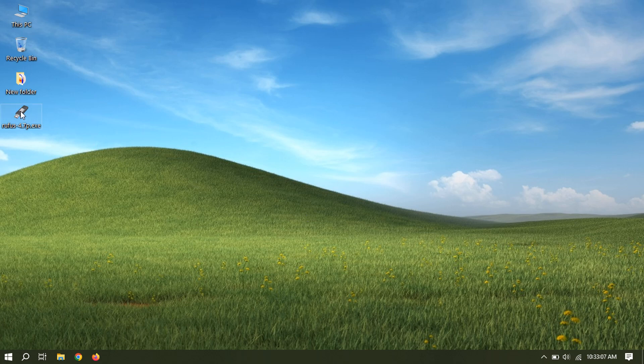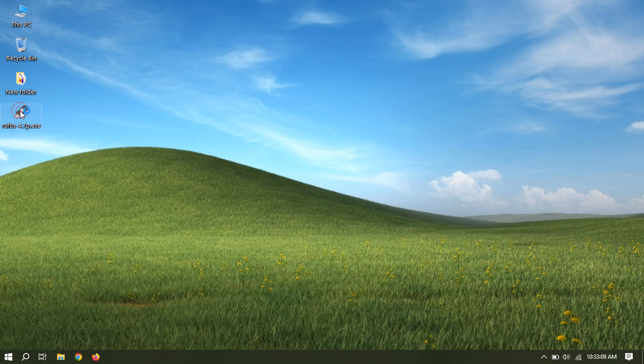Now let's create a bootable USB flash drive. Select USB device, then select and browse for the Windows ISO file.